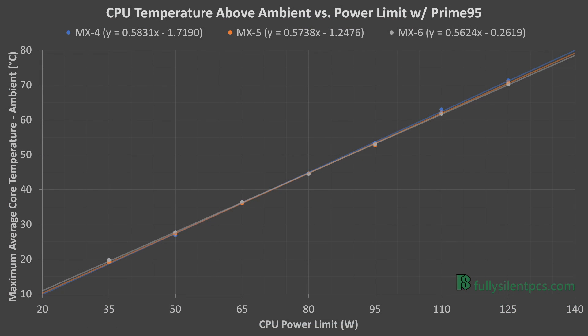If I look at this data in a different way and use trend lines to try to estimate the power limit at which I would expect to see thermal throttling at 100 degrees in a 25-degree room, I get 132 watts for MX-4, 133 watts for MX-5, and 134 watts for MX-6.